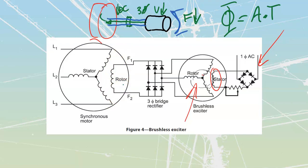Brushless exciters are great because they require very little maintenance, but they can be more expensive to purchase. In older configurations, the DC genset was used more commonly than the brushless exciter, though many of these older machines are still operational.